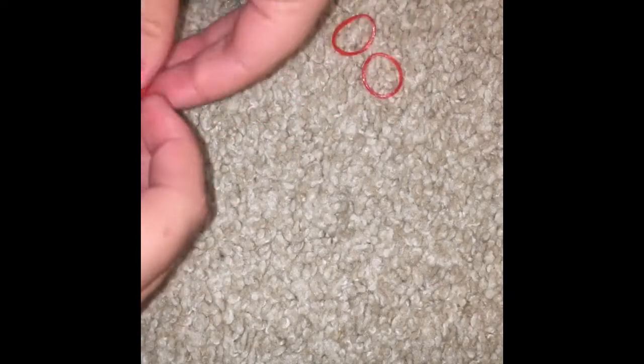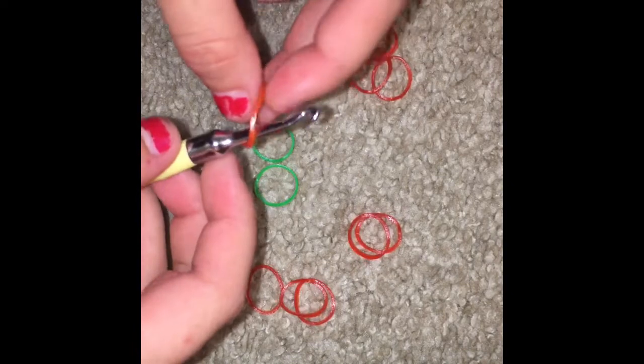For this video we're gonna be making a cherry. To make the cherry you're gonna need ten red rubber bands, then two green rubber bands, and then you want to have a hook.